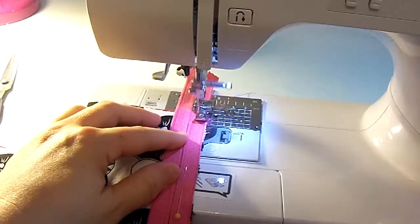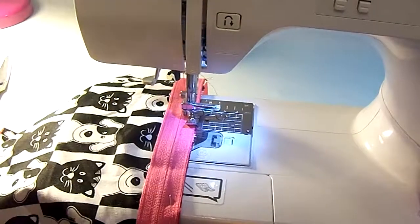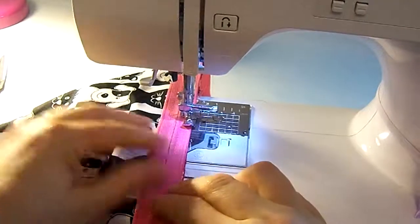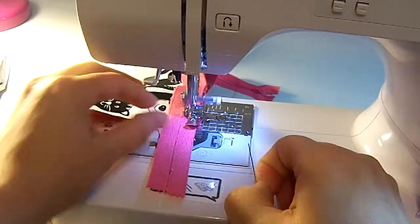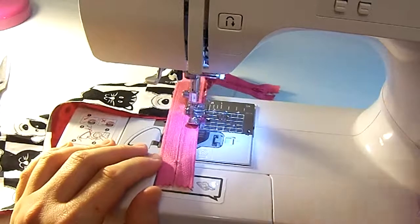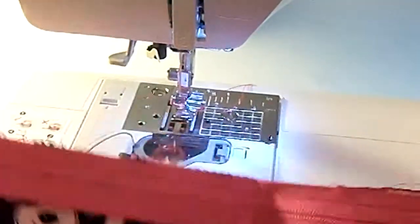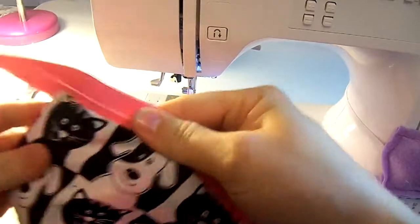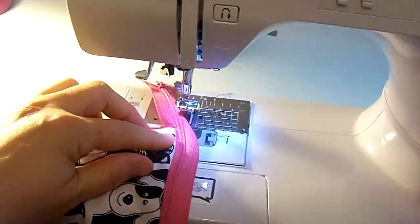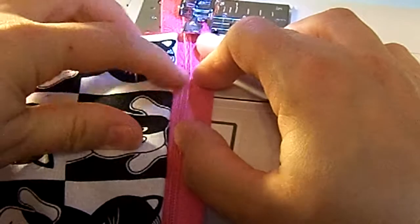I'm going to sew all the way to the end, backstitch, and sew off the fabric — you can see how the fabric ends right there. Roll up the needle, cut it off, and throw the threads to the back. Now I've got that zipper part on. But it doesn't lay right yet, so I'm going to topstitch right close to the top of the fabric. This will keep it laying down and not get caught in the zipper.